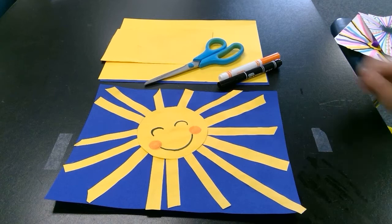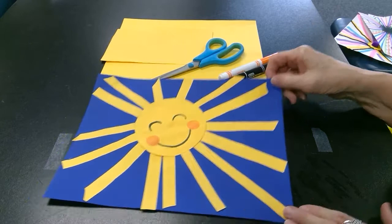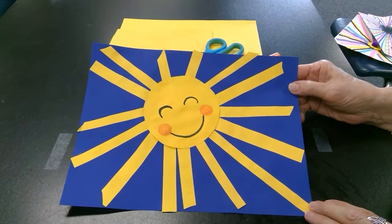Hello students, this is Ms. Morrow from Hayes Elementary. Today we're going to be making an emphasis picture. That's one of the principles of art. Emphasis means that you're emphasizing one spot, or one area, in your art picture.